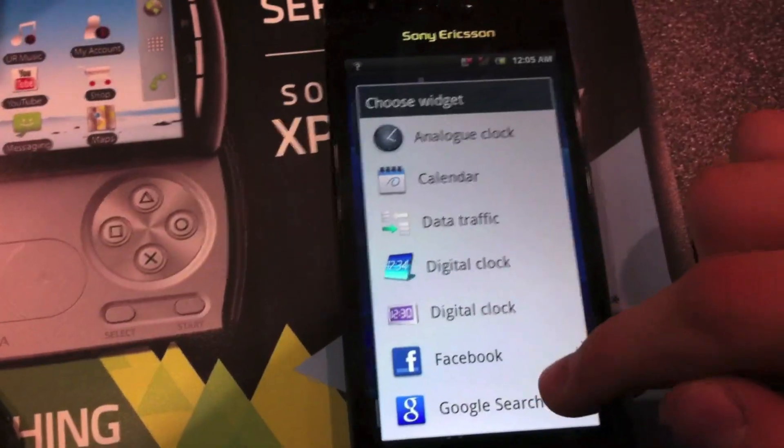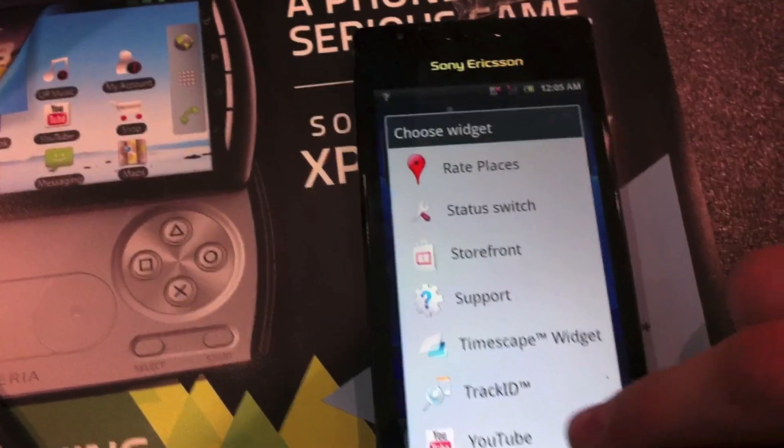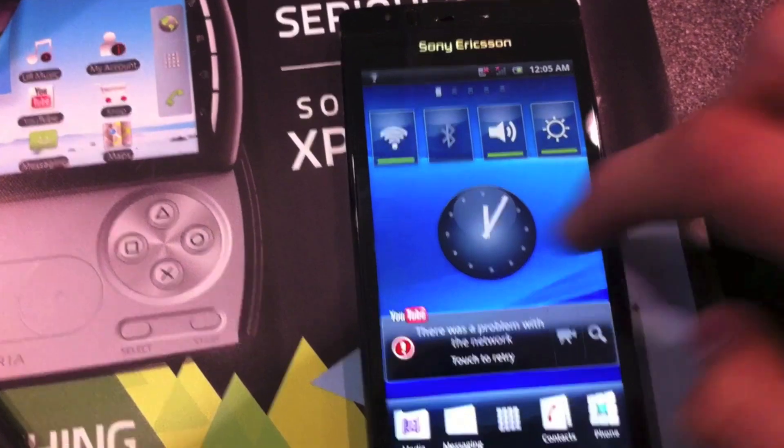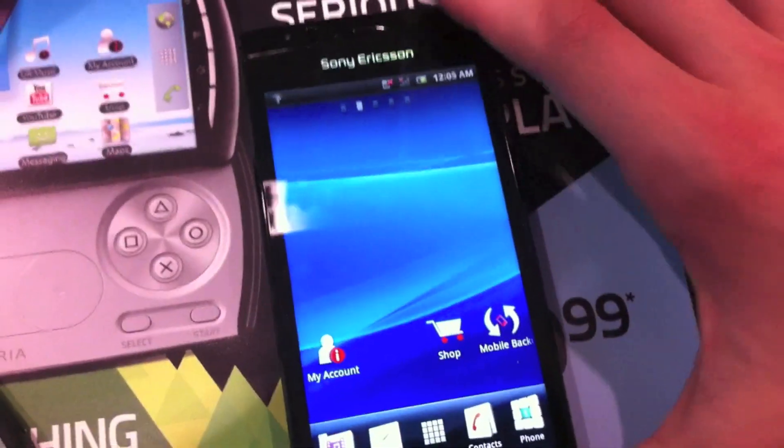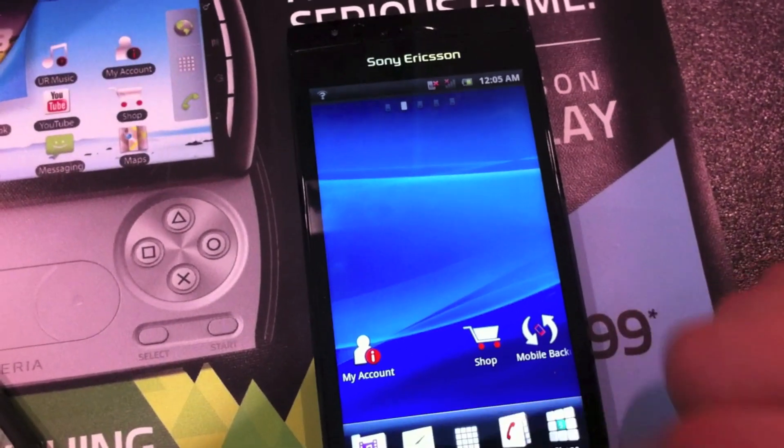This device felt really nice in the hand. It was really nice and thin. It was all plastic, but it had a very nice construction, so it didn't feel cheap. It was light and it felt very nice in the hand, even though it was an all-plastic device.